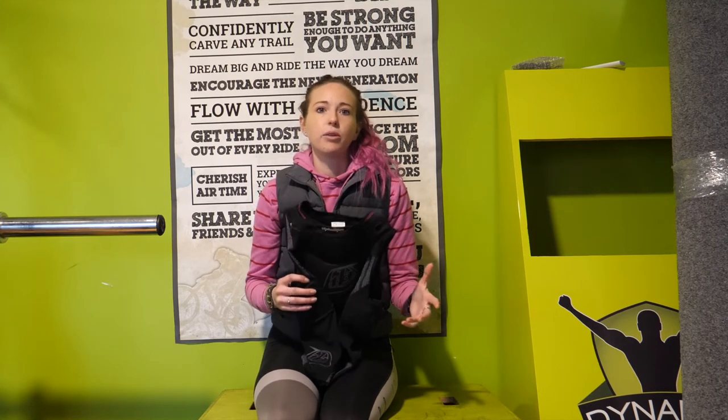One of the key things I was looking for was chest and back protection. I already wear elbow pads separately when I'm riding — I've got the Fox Enduro elbows that I'll quite often wear. So I was really just after a vest.